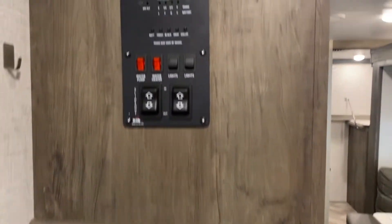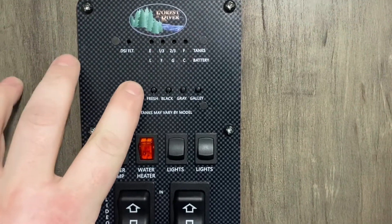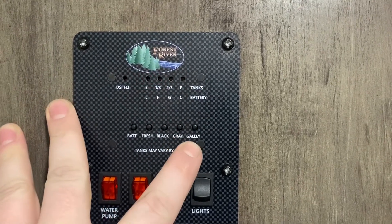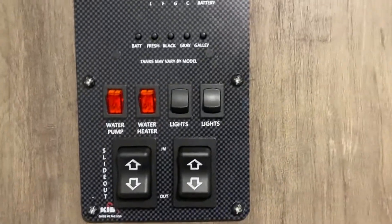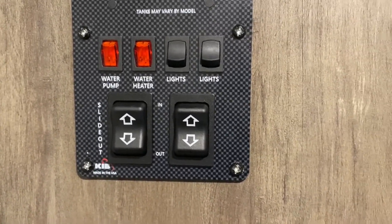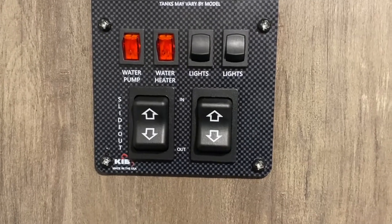On the inside, the first thing you see is your control panel. On the top are your tank readouts — battery, fresh tank, black tank, gray tank, and galley tank. The galley tank is for the kitchen sink and the gray tank is for the bathroom. You also have your water pump switch, water heater switch for the gas side, interior and exterior lights, slide out controls, and awning control.